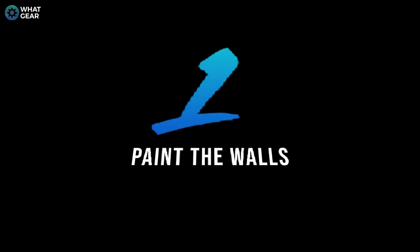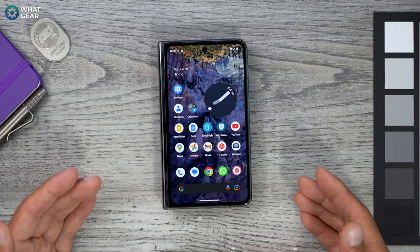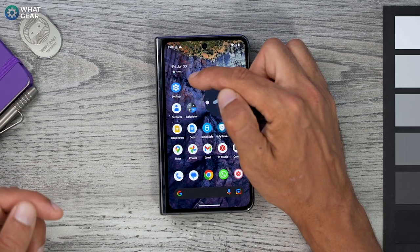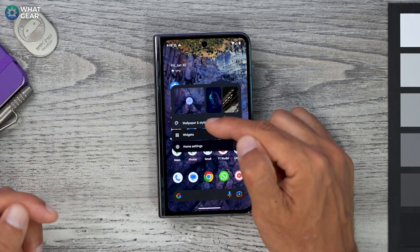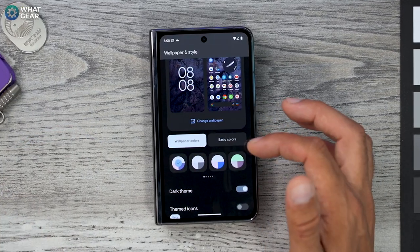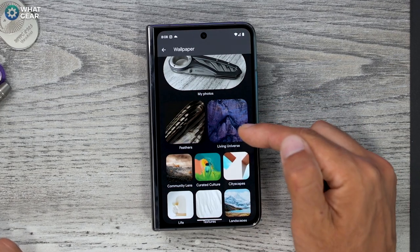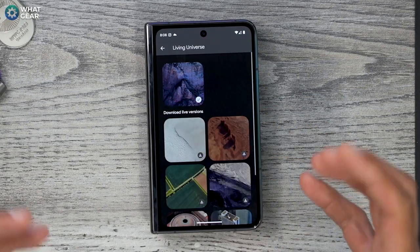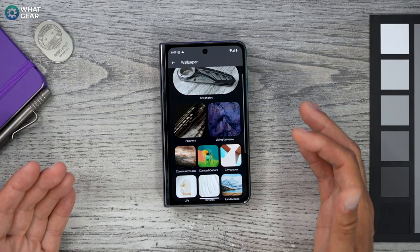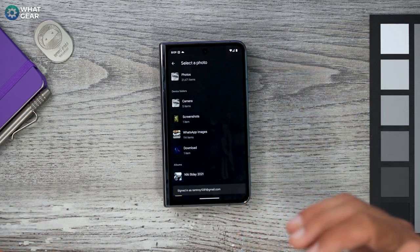The first thing I always do on an Android phone is change the wallpaper and the grid. Just tap and hold on an empty part of the screen, go to Wallpaper and Style, and here you can choose from the default wallpapers. Some of the Google ones are really cool — there's a Living Universe section with animated wallpapers you can download, designed specifically for this phone. Personally, I like to use my own collection.